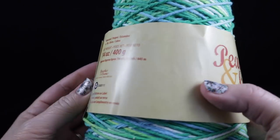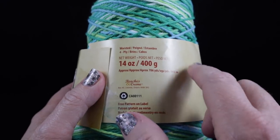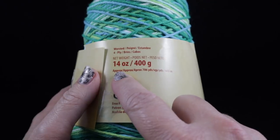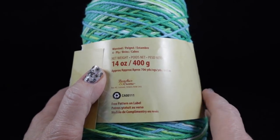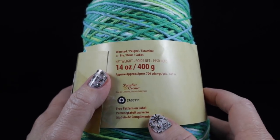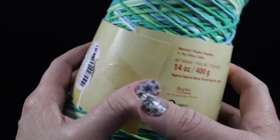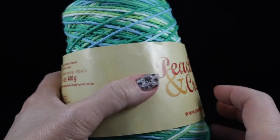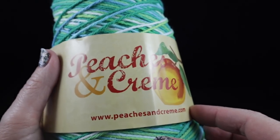This is a 100% cotton yarn, a worsted weight, and I'm using a cone that is 14 ounces or 400 grams. You can also use the smaller balls of yarn of any cotton. The colorway on this is called Emerald Energy, should you want to duplicate the colorway that I am showing you here.